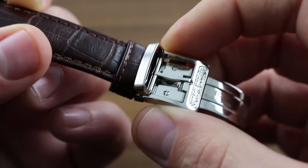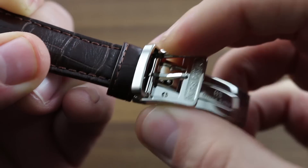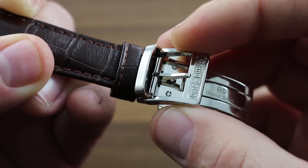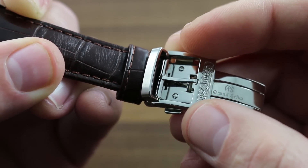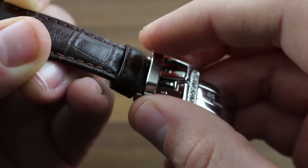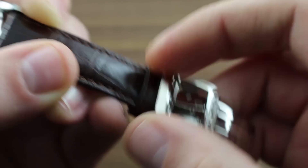The watch also features a twin trigger actuated deployant folding buckle. The idea being that when you're donning the watch or taking it off at bedside, you can't accidentally drop it thanks to the continuous loop once the buckle is joined to the opposite strap. The thoughtful inclusion of a metal minder keeps any excess strap length elegant.